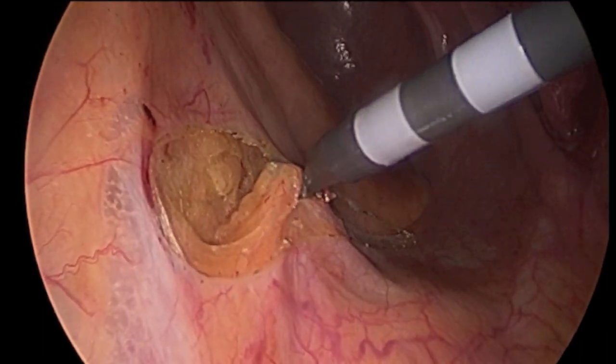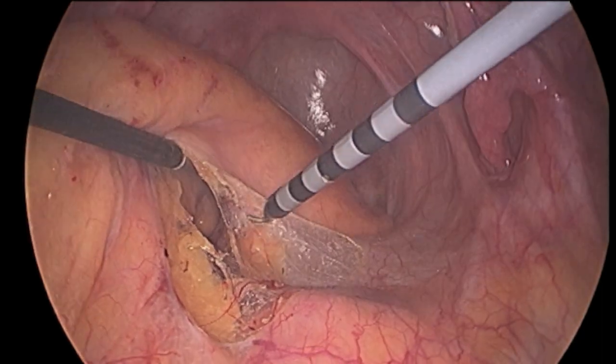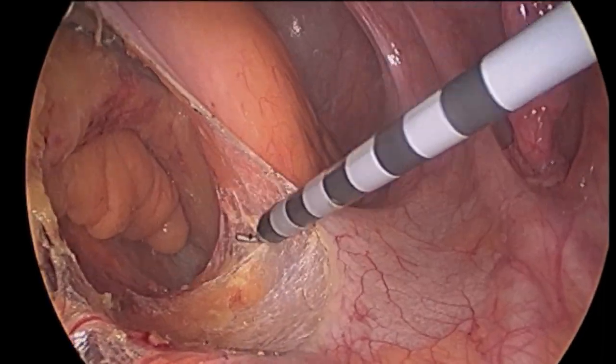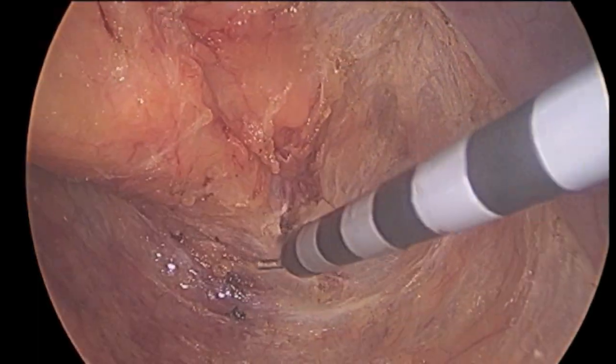The nerve, having been identified and preserved, allows the mobilization of the rectum to proceed safely. The initial dissection is done with an electrosurgical device, as the risk of bleeding is low and there are few blood vessels in this tissue plane.